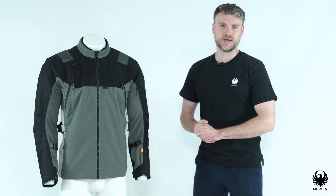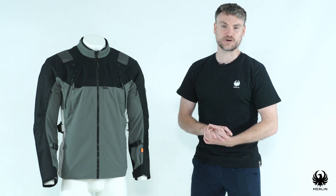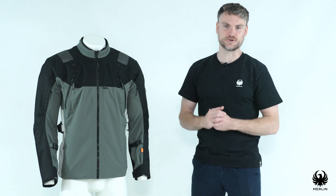Behind the upper sits D3O's LP1 shoulder and elbow armour, with the elbow being adjustable for that perfect fit. In the back we have D3O's Viper pre-fitted, and in the chest provision for D3O has been included, allowing for up to 7 piece armour in total. You can literally completely protect it all the way around. All D3O armour is tri-vented for improved ventilation.